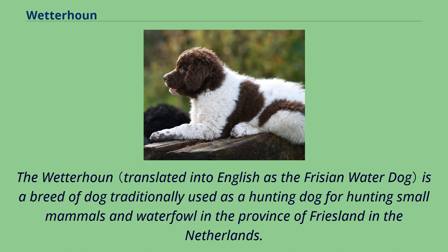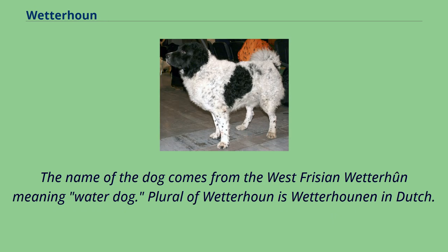The Wetterhoun is a breed of dog traditionally used as a hunting dog for hunting small mammals and waterfowl in the province of Friesland in the Netherlands. The name of the dog comes from the West Frisian Wetterhoun, meaning water dog. The plural of Wetterhoun is Wetterhounen in Dutch.